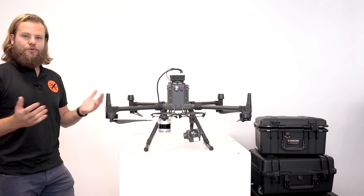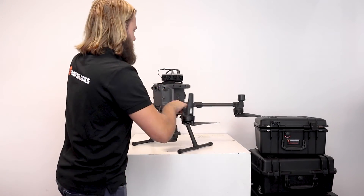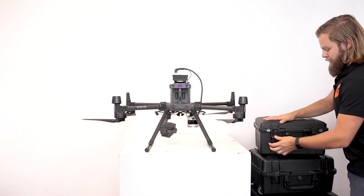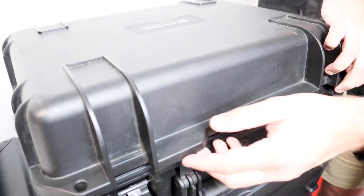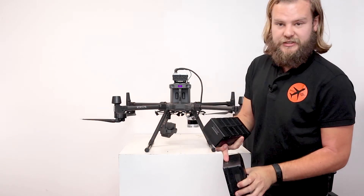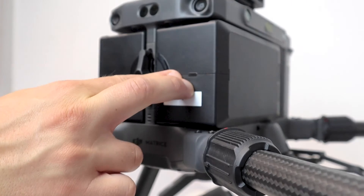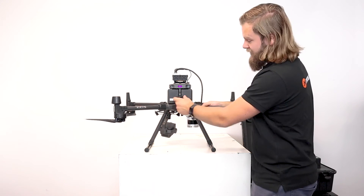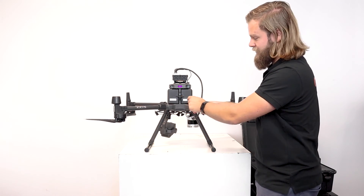With this setup, the drone does not yet have any power. For this we need to place one pair of batteries into the battery compartment. These batteries are supplied in a specific additional case which also allows for charging them. Take one pair and place them with the connectors facing the correct way into the drone, then tighten the security handle to secure the batteries in place. To release them again you need to press the two buttons — but for flight, keep this in the closed position.